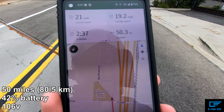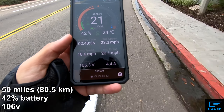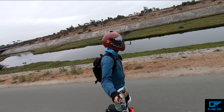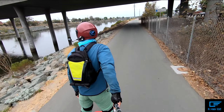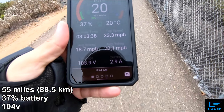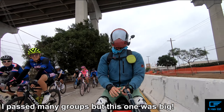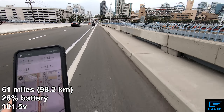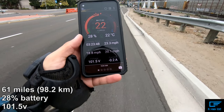I just hit 50 miles on the GPS — 42 percent, 105 volts. Now at 45 miles and hovering right around 104 volts. Entering back into downtown — I've gone 61 miles and I'm at 28 percent battery, about 101.5 volts. I'm going downhill right now so the reading is slightly elevated.